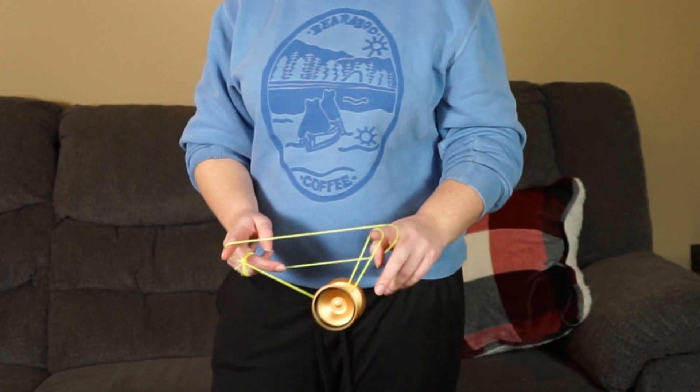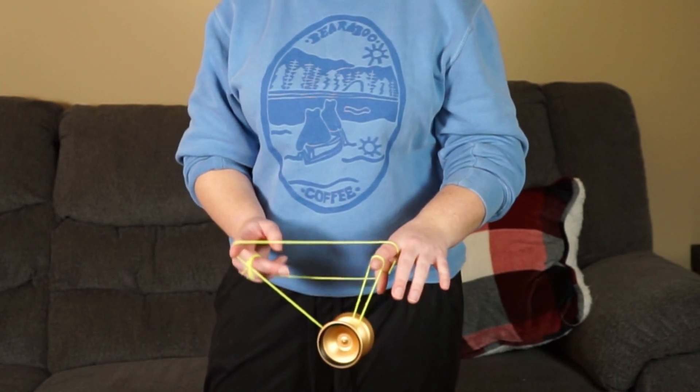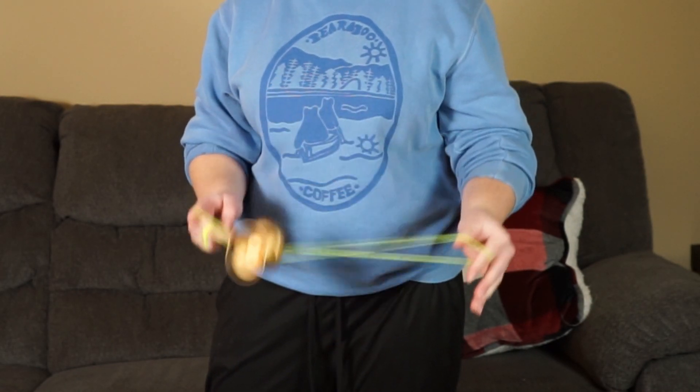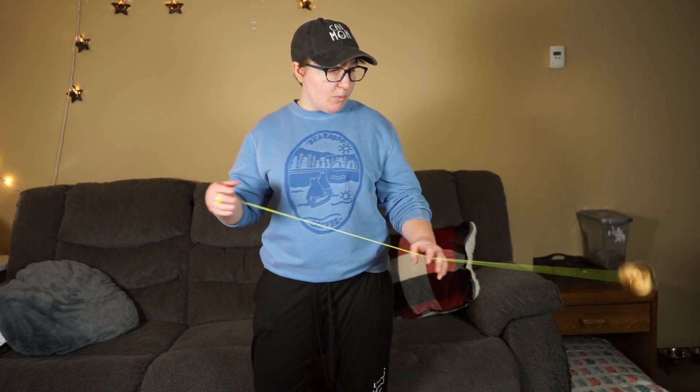Alrighty. So then from here, you're going to hop, drop this string coming off your non-throw hand, and land on this back string like so. Hop, drop this, land it on the back like this, and then you're just into a trapeze, which you can then bind. Or you can dismount however you want — that's just what I do.